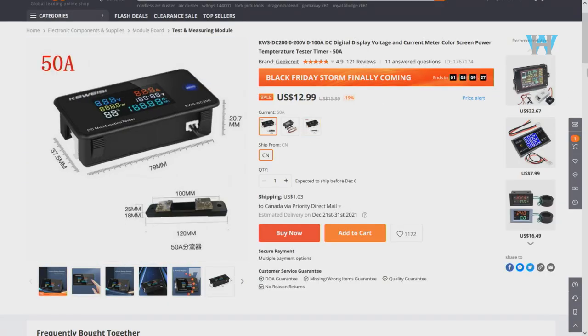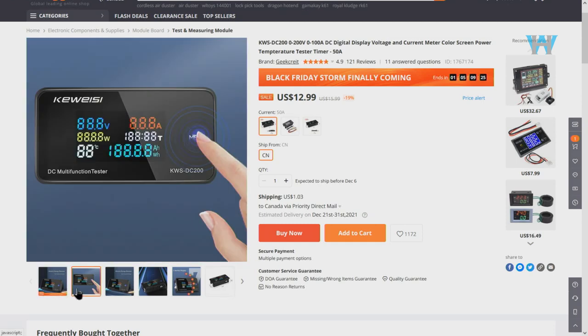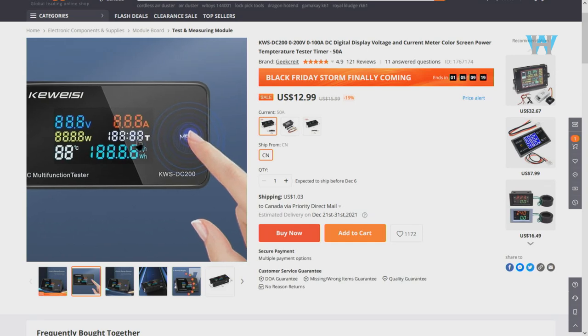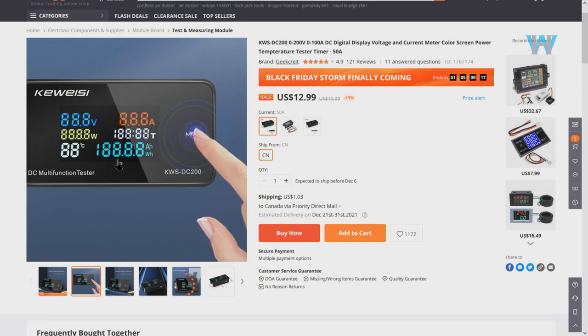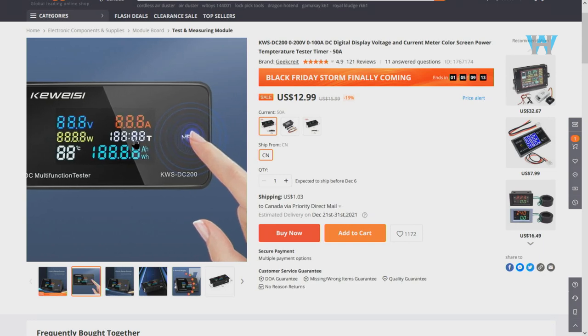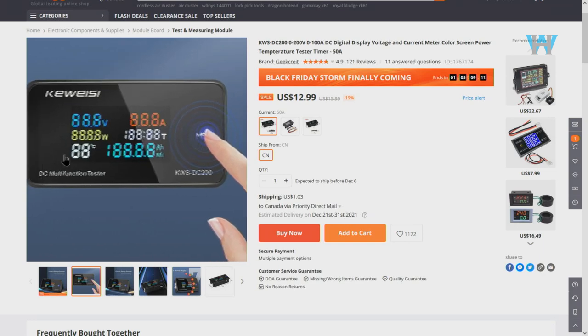The price is around 13 US dollars. As you can see, it shows the voltage, power, current, energy in watt-hours, the time that has passed since you started it, and the temperature.